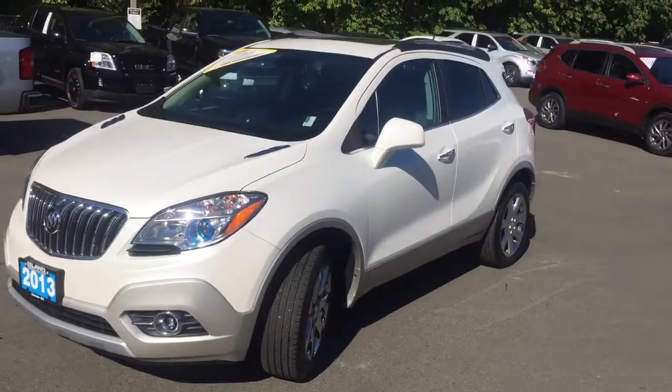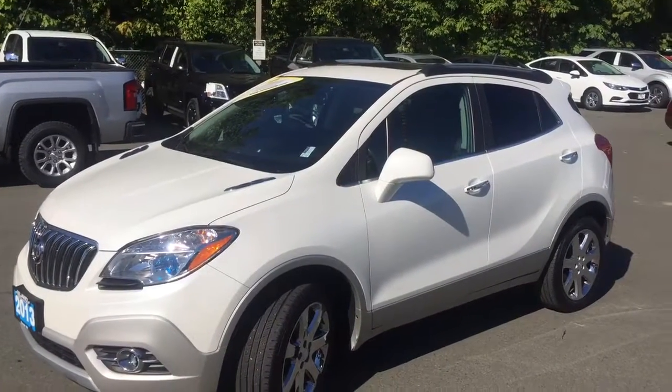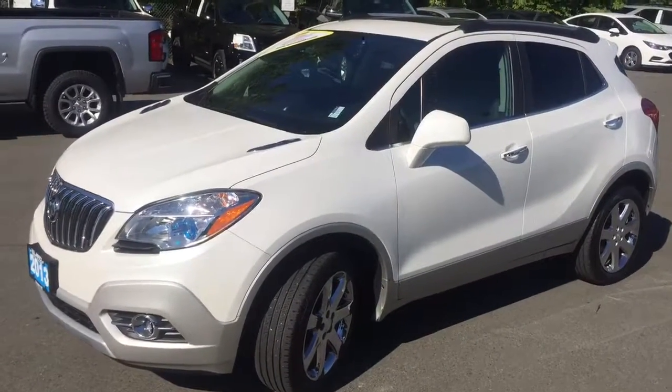Trisha, I really hope you enjoy this video and I hope to hear back from you — hopefully make you a proud owner of a 2013 Buick Encore. Thanks and have a great day. Bye now.